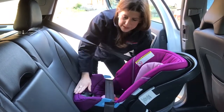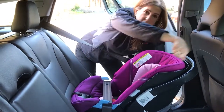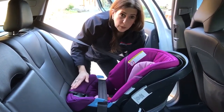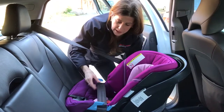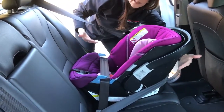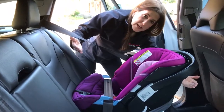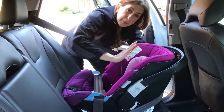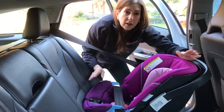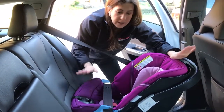Now I have a nice tight installation — no side-to-side movement, no more than an inch when testing at the belt path. This tip is simple: just not buckling initially gives you enough webbing to get around the back, making Euro routing doable when you thought it wasn't. This is super important because you get the advantage of that shoulder belt cradling the back of the car seat, making it more stable. In a crash it won't rotate as much, keeping the baby more upright and reducing rebound — a much better solution.